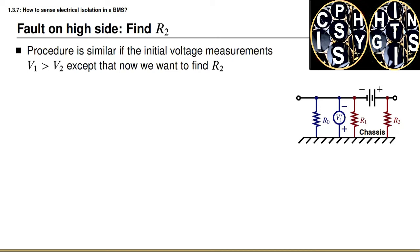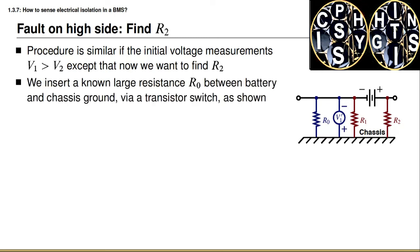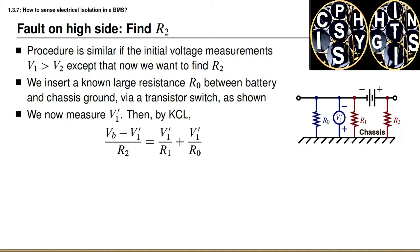In the opposite case, we must find R2, since that will be the limiting value. To do so, we insert a large known resistance R0 between the battery's negative terminal and the chassis using a transistor switch, as shown in the diagram. We now measure the voltage between the negative terminal and the chassis, labeled V1 prime. By Kirchhoff's current law, the current through R2 equals the sum of the currents through R1 and through R0. Using Ohm's law, we achieve the equation: the battery voltage minus V1 prime, all divided by R2, equals V1 prime over R1 plus V1 prime over R0.